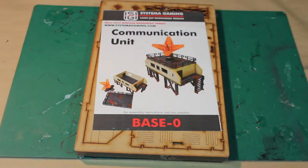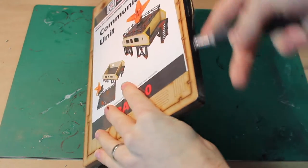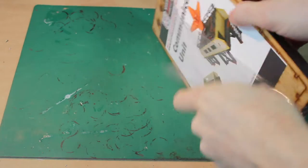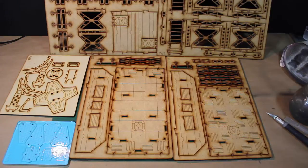First things first, let's get it out of the package. Use a hobby knife and run it along the inside so you don't damage any of the detail — if you cut out along the front, that would be bad news and damage detail. Get it open and just lay out all your sprues like this. There they all are, make sure everything's good. Love the detail.